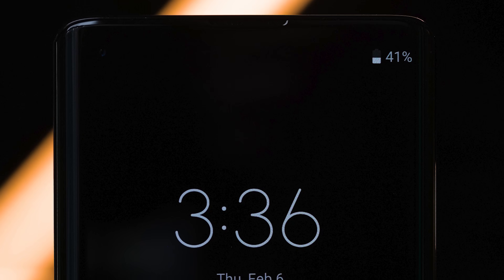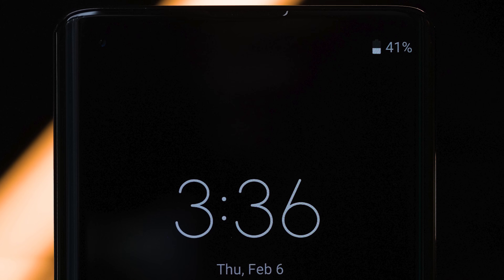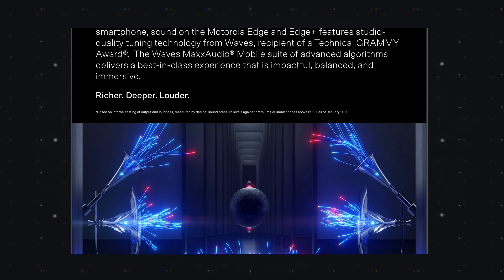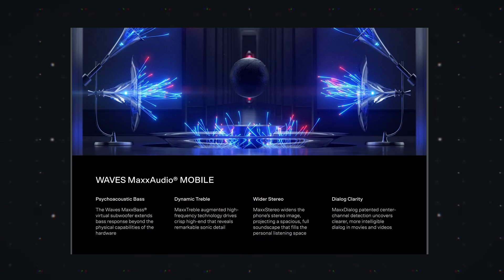The Edge Plus also has stereo speakers, and Motorola says these are the loudest speakers of any smartphone right now — we're definitely going to have to test that. They said the speakers were tuned by Waves Audio, a company with a bunch of Grammy Awards for their audio tuning, so I'm pretty excited to hear what this phone sounds like once we have more time with it.